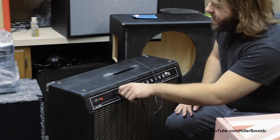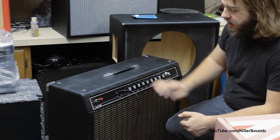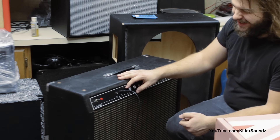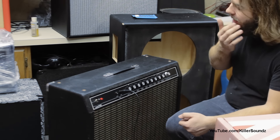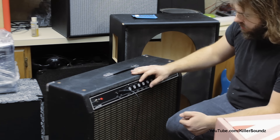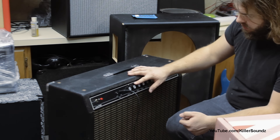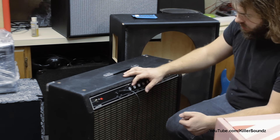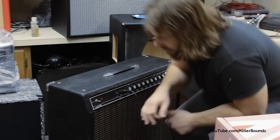Alright, so I got this old Yamaha 410 here that needs some pot cleaning done. The volume was really bad. Alright, let's get to it.